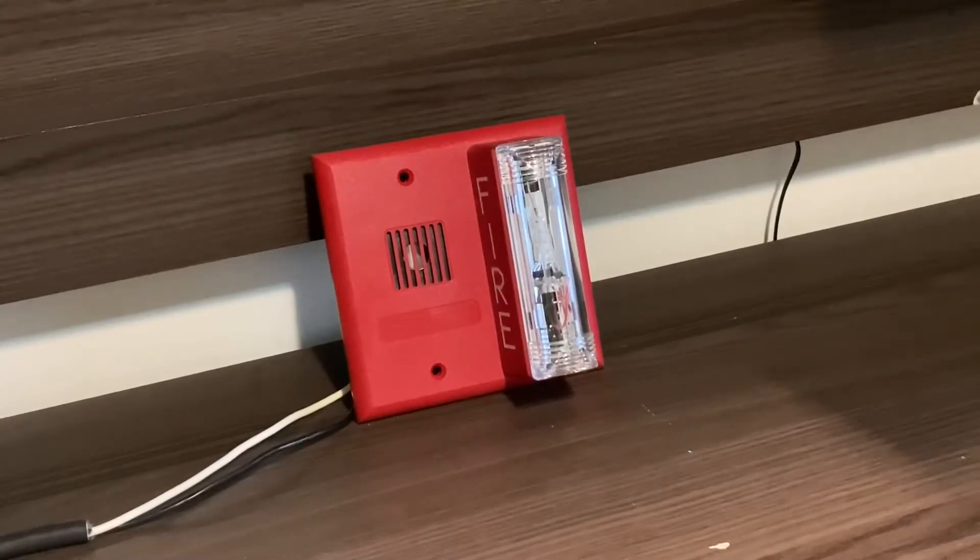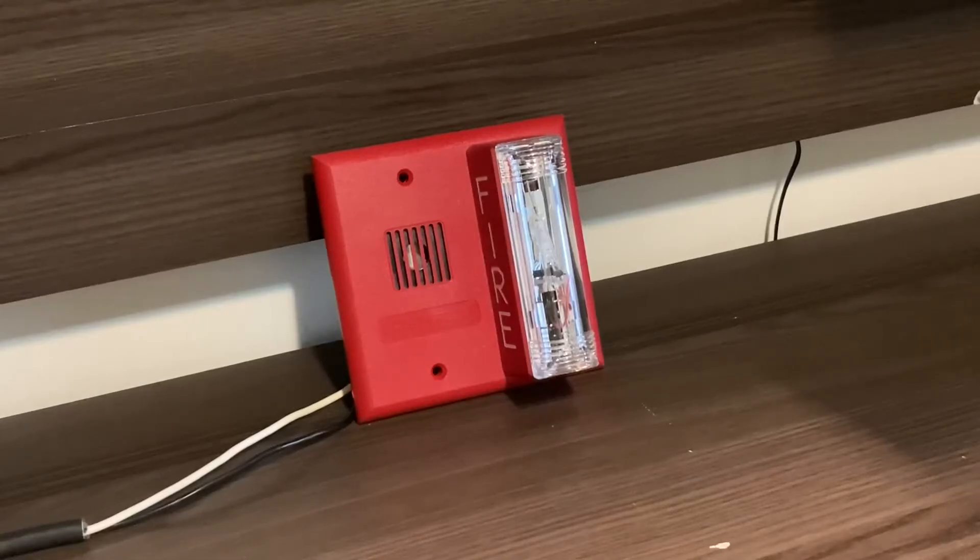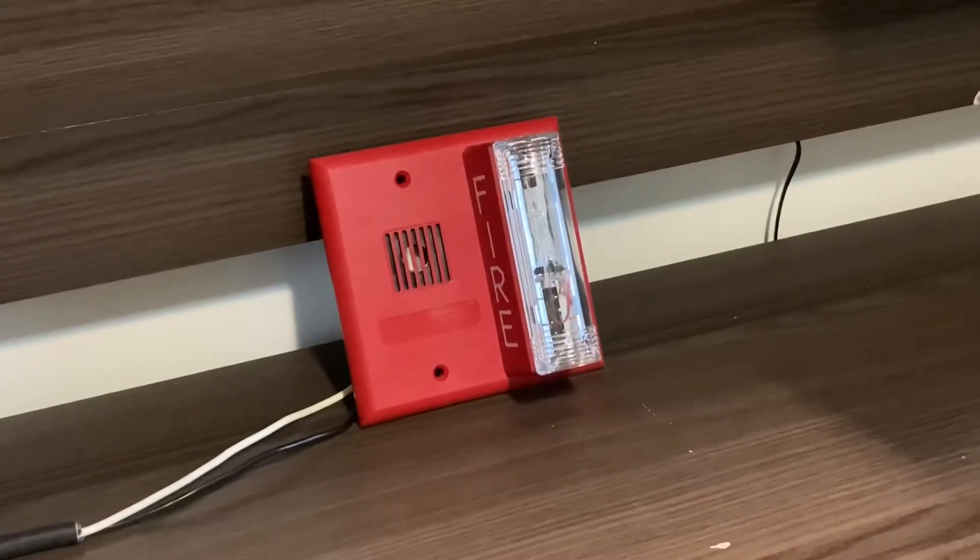I've now placed both jumpers in, so now it should be running on two-wire operation. Anyway, let's go ahead and run the horn and the strobe together. There you go.